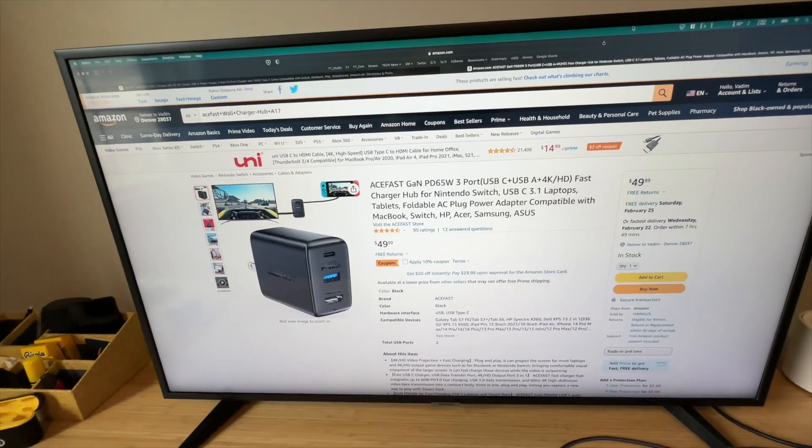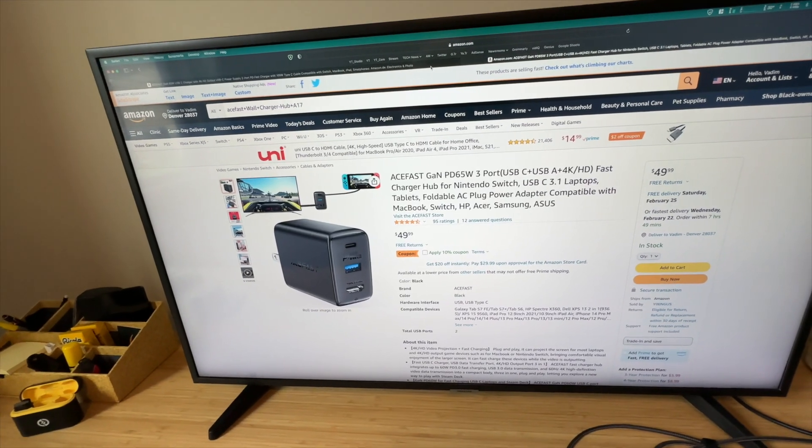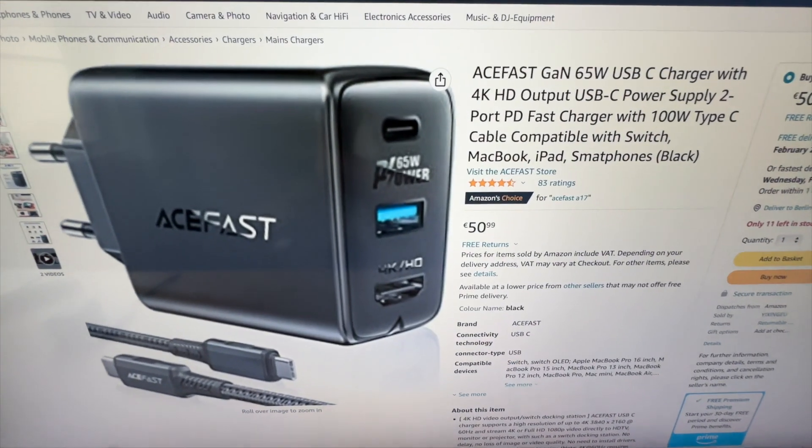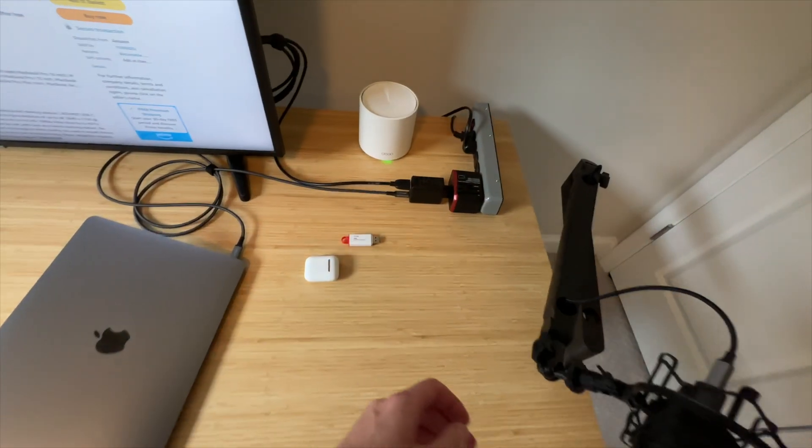Highly recommend it. I've been using it for over a year now and I'm very pleased. Let's have a look at what it costs in Europe — 51 euros. Link is in the description below. Highly recommend it.